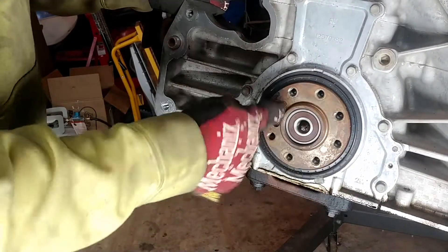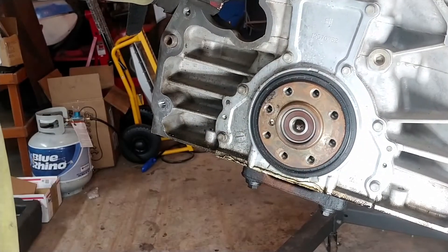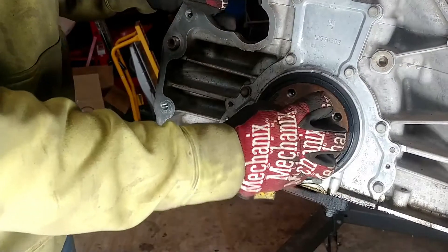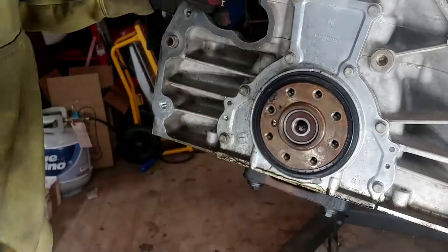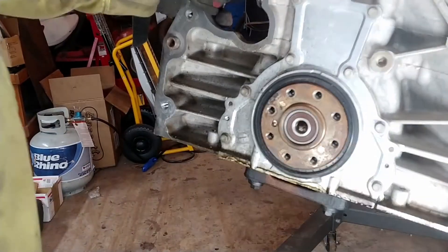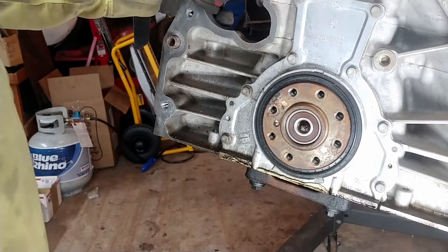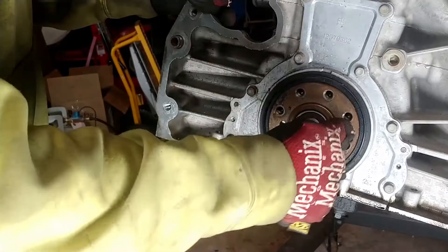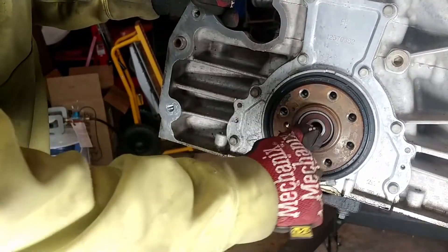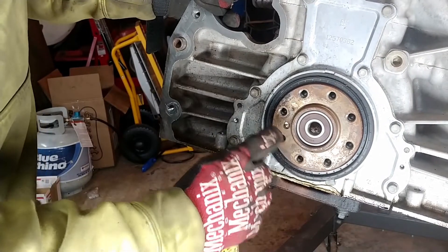This exterior diameter is what you'd need to bore your flywheel to, because it sits right around here to keep everything concentric. Everything needs to be concentric so everything spins balanced. If your drivetrain isn't balanced you're going to get nasty vibrations and things could break. So that outer diameter and that inner diameter are both very important, along with the bolt circle.